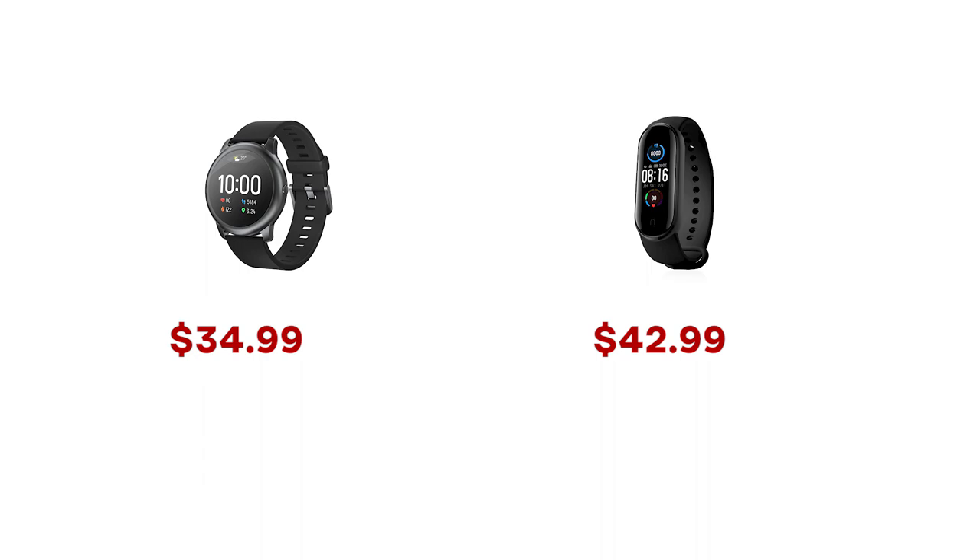Xiaomi Mi Band 5 is $42.99, and the Halo Solar Smart Watch is $34.99. Both of these two are super cost-effective. I personally prefer this smartwatch because from the outer appearance it looks more like a classic watch with a simple design style, and the functions are more than enough for my daily use. If you prefer a smaller and more portable fitness band, then the Xiaomi Mi Band 5 will be your perfect choice. Check out these two super budget choices and get your own smart assistant.